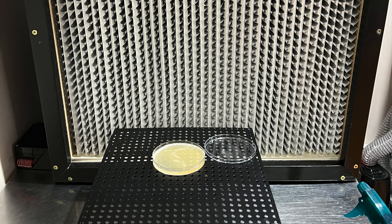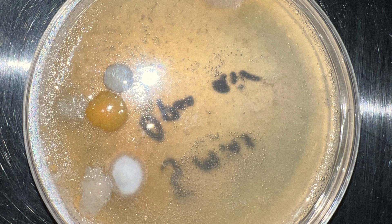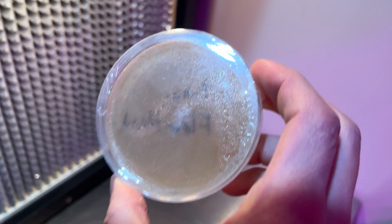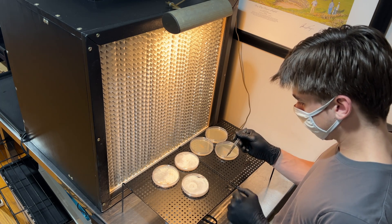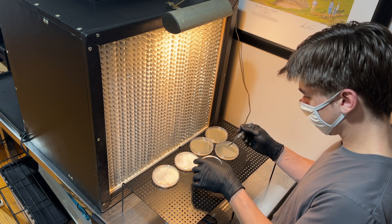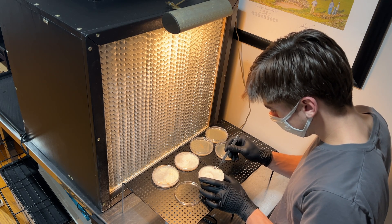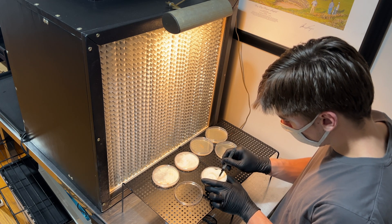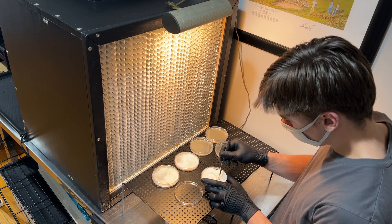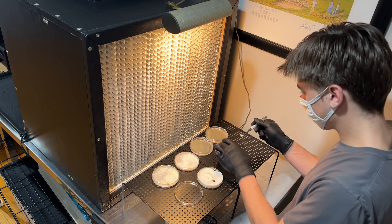I ran a test where I left two petri dishes open for 5 minutes, one in front of the hood and one not. The dish that wasn't in front of the hood developed lots of bacteria and mold within a week, as expected. But a month later, there are still no signs of contamination in the dish that was in front of the hood. This hood has made my mycological work so much easier, and I highly recommend anyone who wants to take their mushroom obsession to the next level to build one. I learned a ton from this build and made a lot of mistakes, but I'm thrilled with how it came out, and so far I've had no contamination whatsoever when working in front of it. I hope this video gives you a good idea of how to build a flow hood for mushroom cultivation, should you decide to embark on this journey yourself.